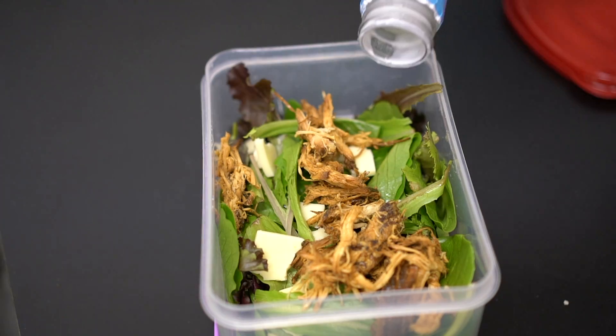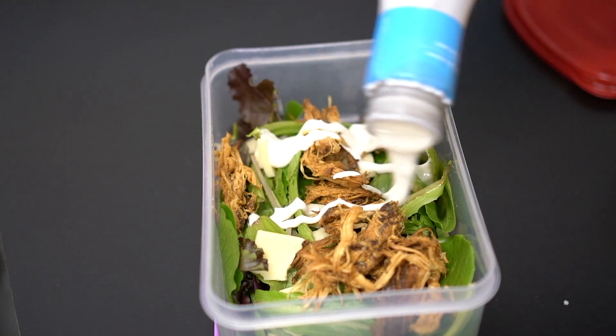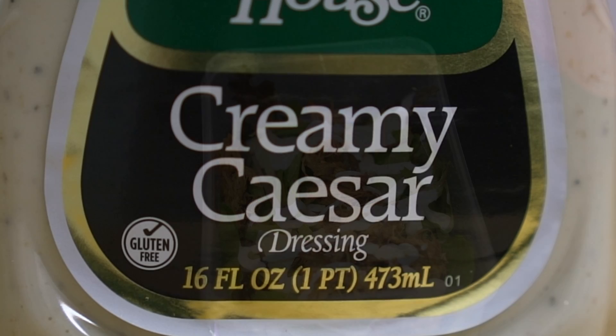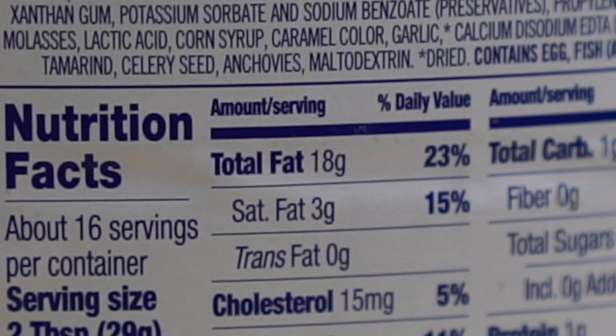Something you probably want to be mindful of is when you get ready to dress that salad — that's where we can sometimes get into dangerous territory of adding a little bit too much fat and too much salt. You'd want to go for a light dressing. Nine times out of ten, if it's a creamy dressing it's going to be higher in fat — that's a good rule of thumb. So definitely go for a vinaigrette.